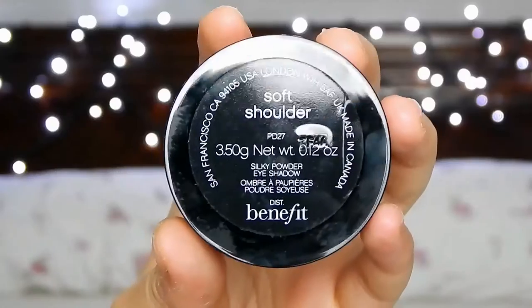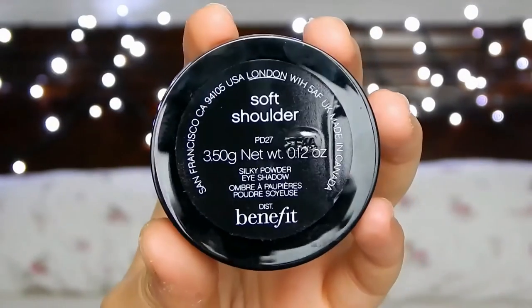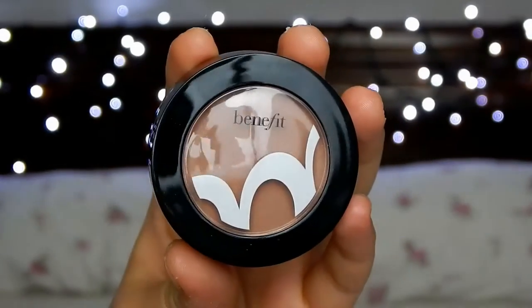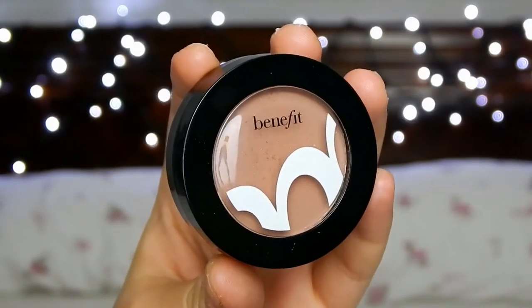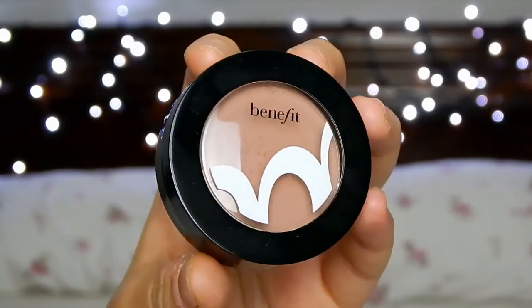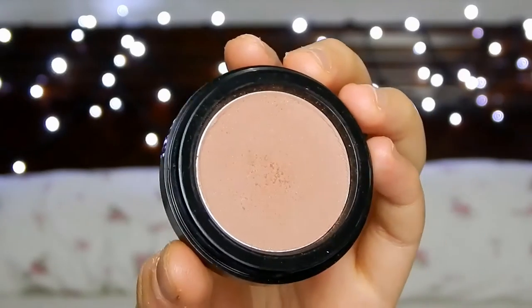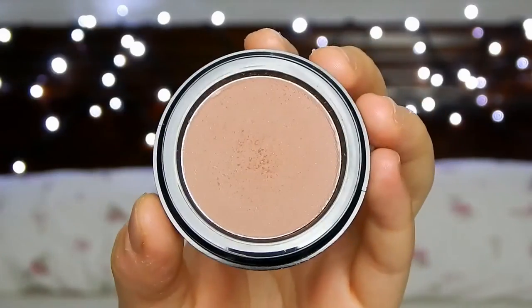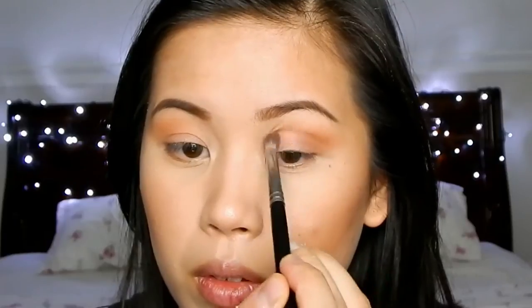Lastly I'm going to use Soft Shoulder which is a medium brown color. Rihanna doesn't have too much going on her eyes because the focus of the look is mainly the lips and the lashes, so I wanted to use a light brown to contour the eyes rather than a darker brown which would smoke out the eyes. I'm taking a crease brush and applying the color on my crease, which is on your eye socket, using window-wiping motions to contour the eyes and deepen the look a little bit.